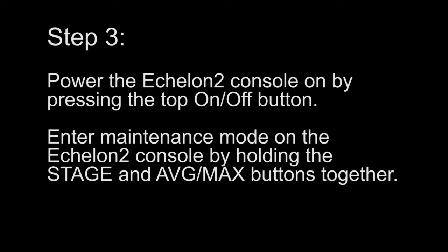Step 3. Power the Echelon 2 console on by pressing the top on and off button. Enter maintenance mode on the Echelon 2 console by holding the stage and average max buttons together.